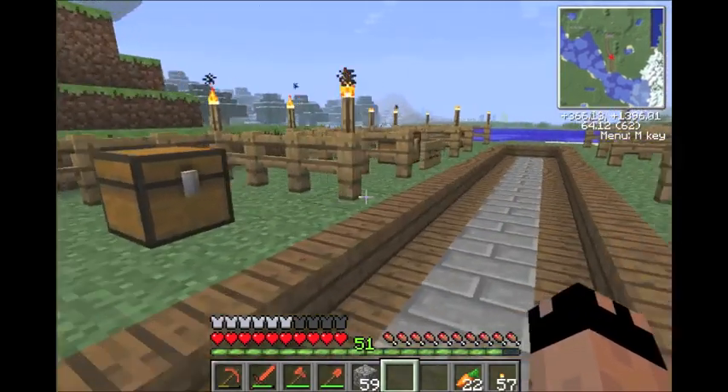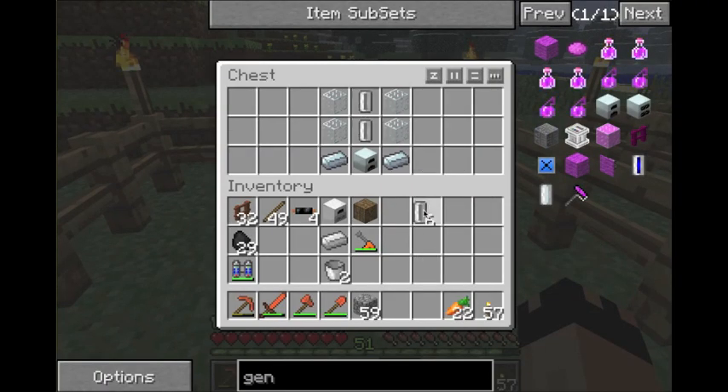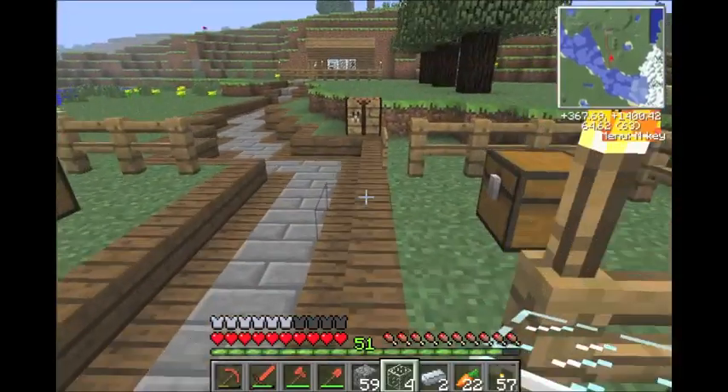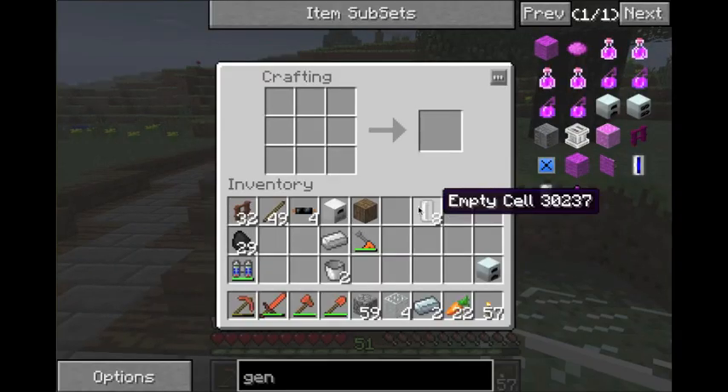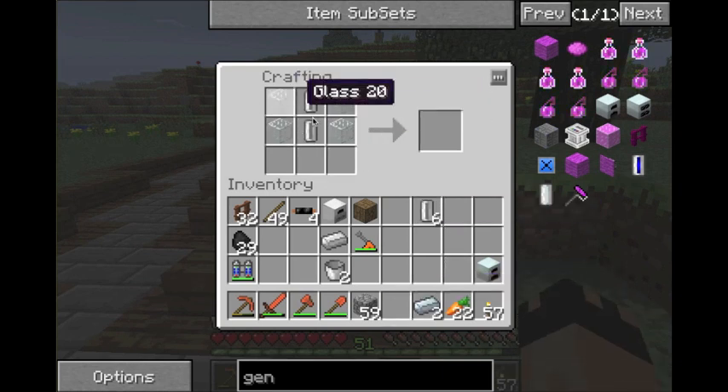So this is how you build the geothermal generator. It's the tin empty cells in the center and the same pattern I showed before. Let's build one real quick — two empty cells in the center, glass around it, refined iron in the corners and the bottom, and a generator. You get a geothermal generator.